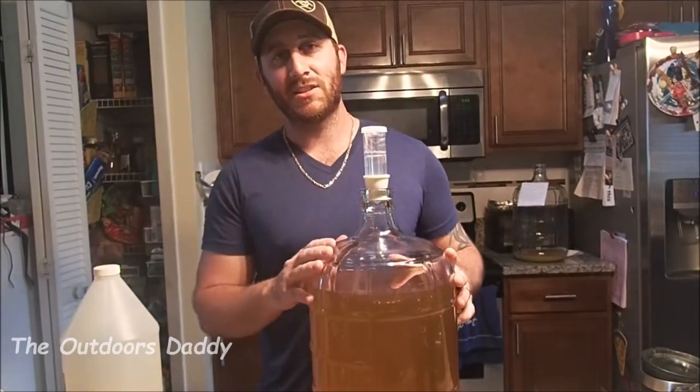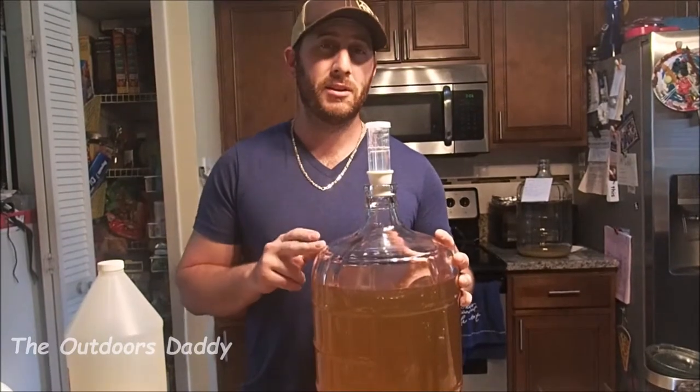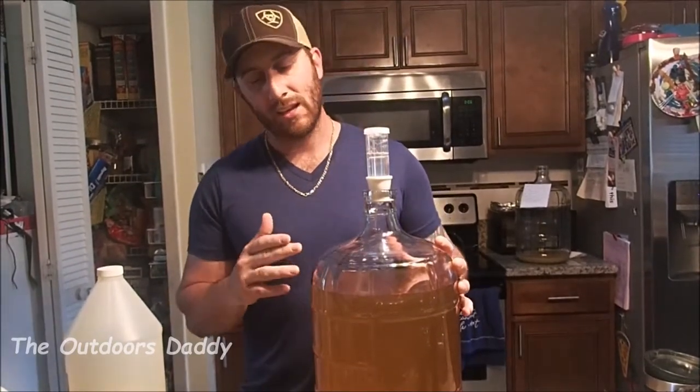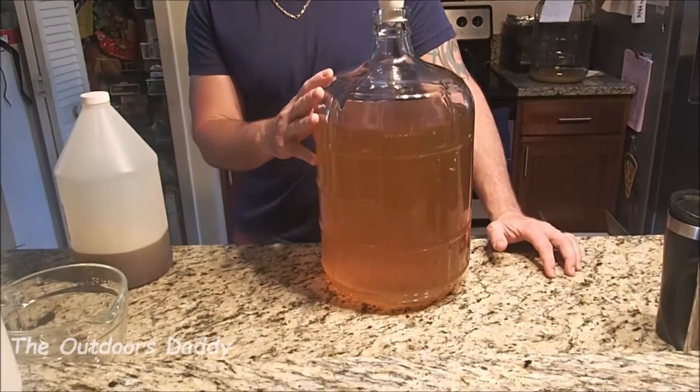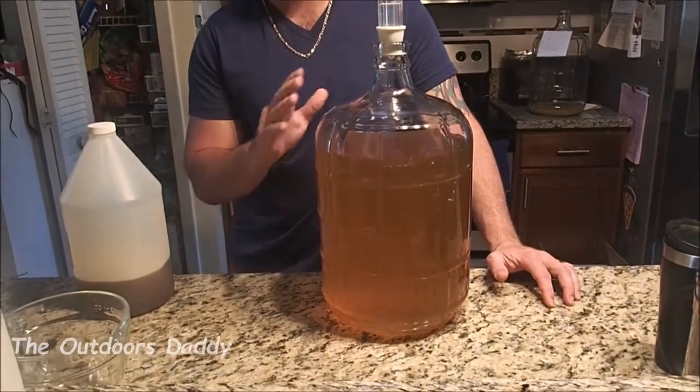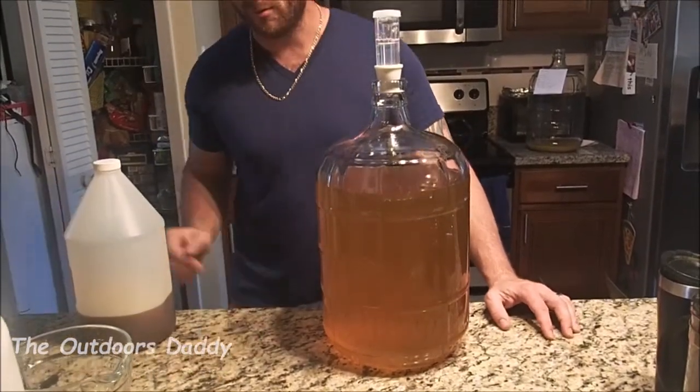Hey guys, and welcome back. As I said, I was going to be doing this bottling video. Here's the mead. It's been just over 24 hours, and the bentonite worked awesomely — it's very clear. It did its job within 24 hours.